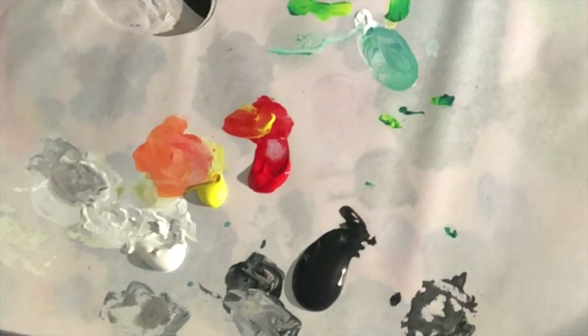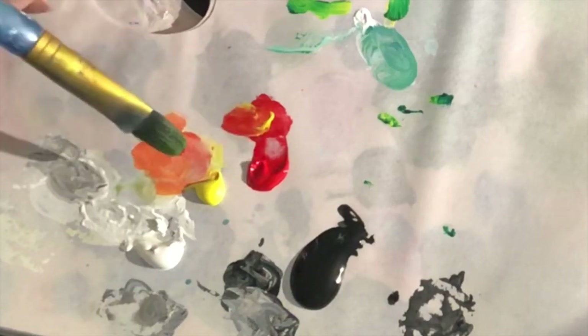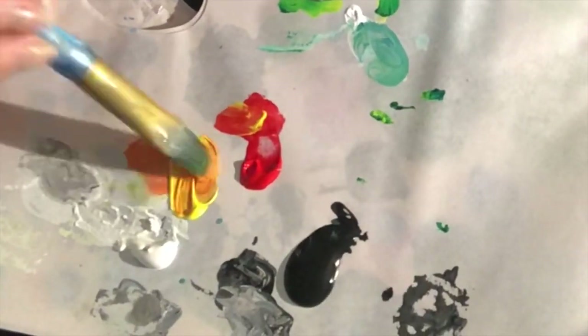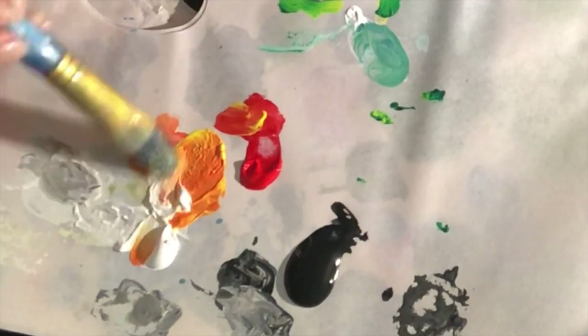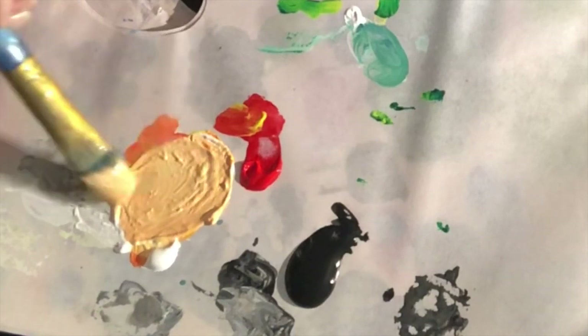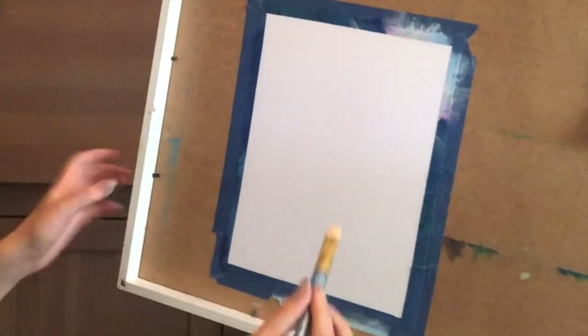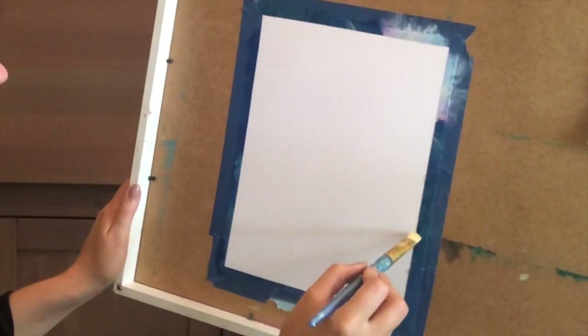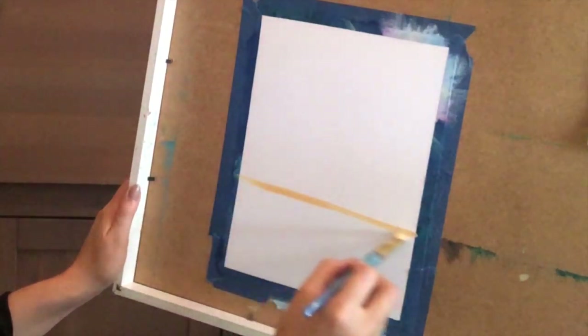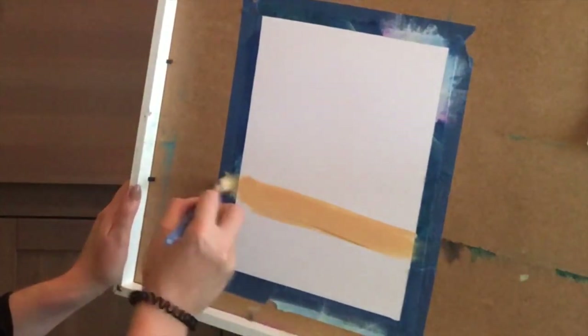I'm mixing three colors — into this yellow I'm adding a tiny bit of red, so it turns orange, and then I'm adding quite a lot of white. Then I'm making the bottom of the sea. I draw a line to show how far the sand will go, and then I'm covering this whole part with this peachy sand color.